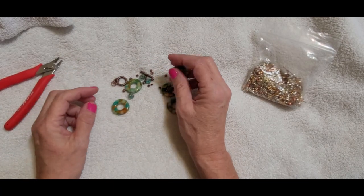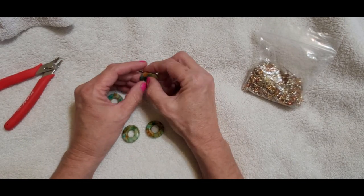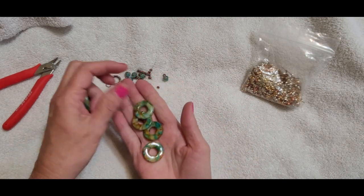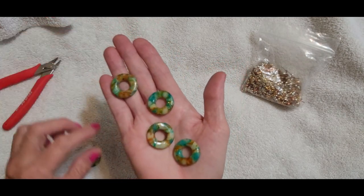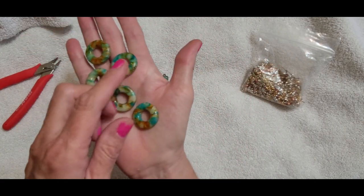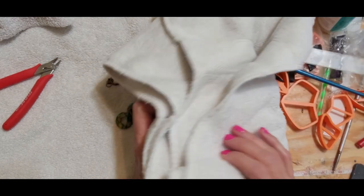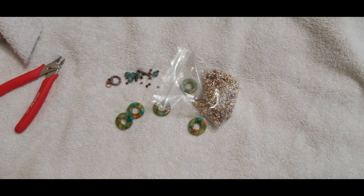Hey guys, welcome back! A couple months ago we made a bunch of donuts and we kind of temporarily put a bracelet together, but I wanted to resin the pieces so I couldn't put it all the way together. I just wanted to show you the pieces now that they've been resined — it just gives you such a beautiful shine and really brings out the stone effect. So we're going to grab some beading wire and put together the bracelet today.